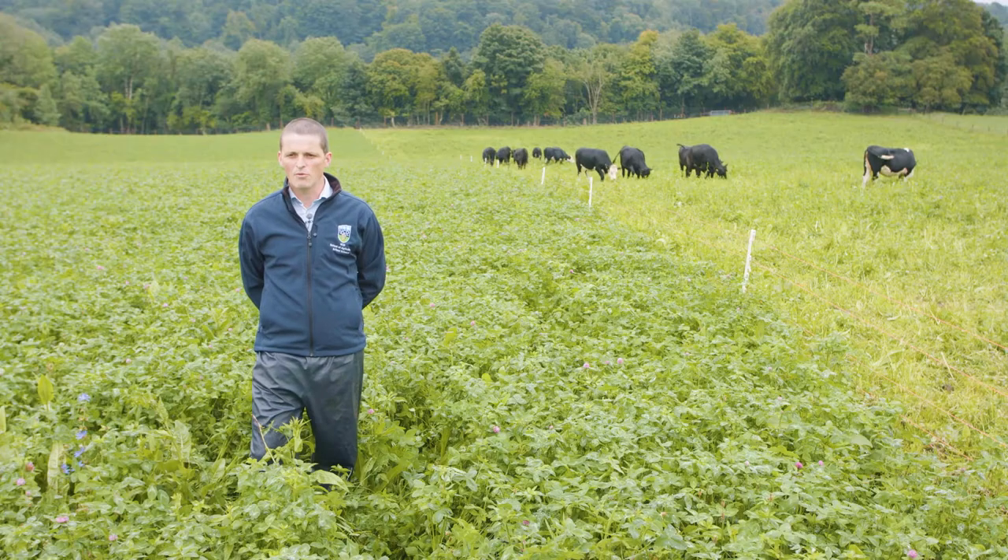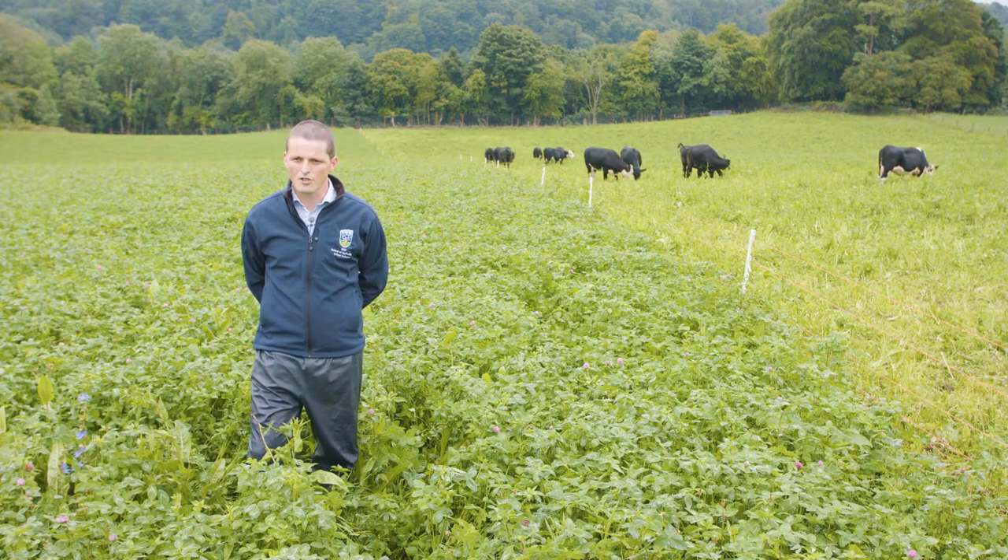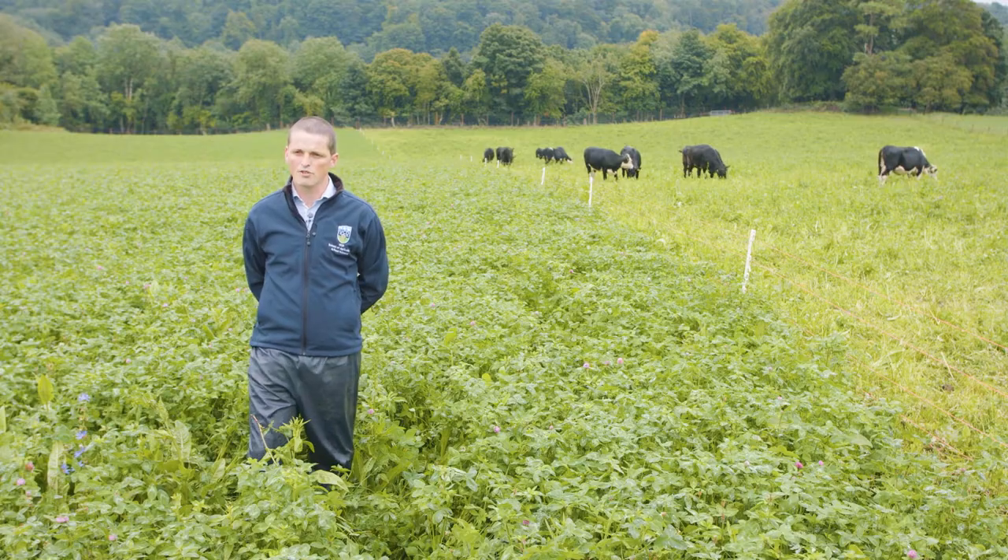The lambs suckling ewes which were grazing the multi-species swards had increased growth rates of about 16% from birth to weaning. This was predominantly coming from increased milk quality produced by their dams — the ewes grazing the multi-species swards.